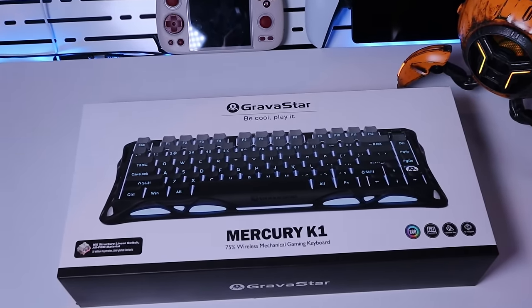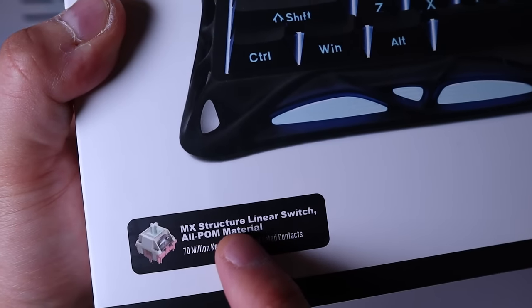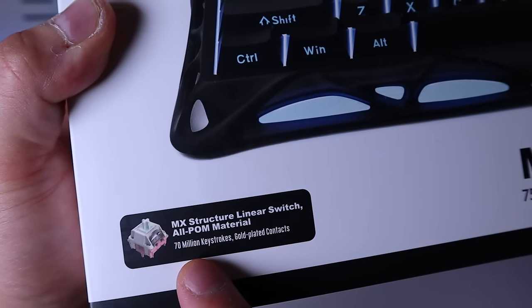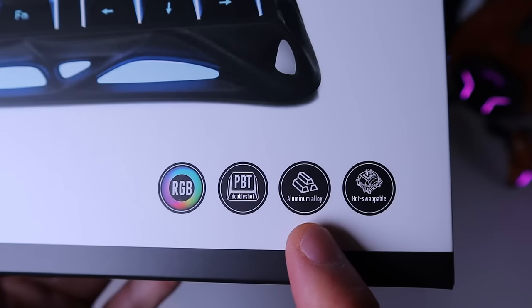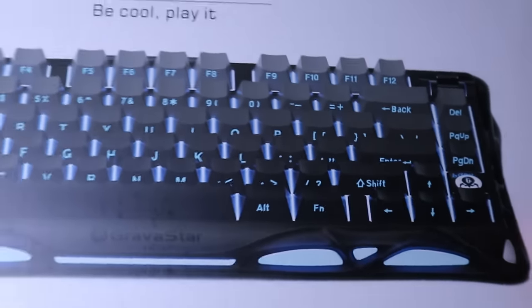The Mercury K1 is a 75% wireless mechanical gaming keyboard. Not sure what 75% means — I think it's down to the size of the keyboard layout. This comes with an MX structure linear switch and all-POM material, with 70 million keystrokes and gold-plated contacts. It also features an RGB lighting system, PBT double-shot keycaps, and an aluminum alloy build, making it light, rigid, strong, and hot-swappable as well.